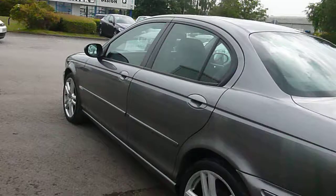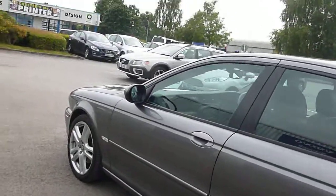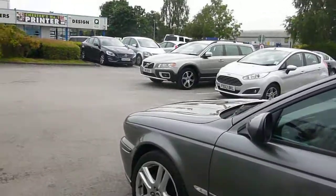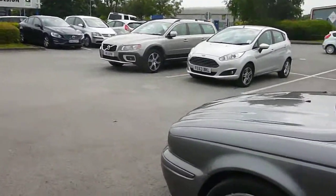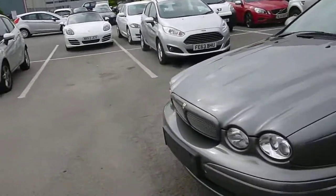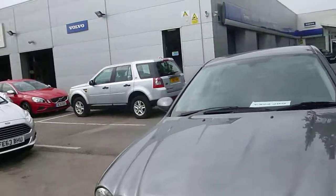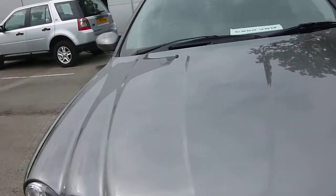Near side rear wheel is damaged but the tyre depth looks good. Moving down the near side everything looks pretty good. Near side front wheel is damaged but the tyre depth looks good. A couple of very light stone chips on the front edge of the bonnet, but apart from that everything is what it should be.